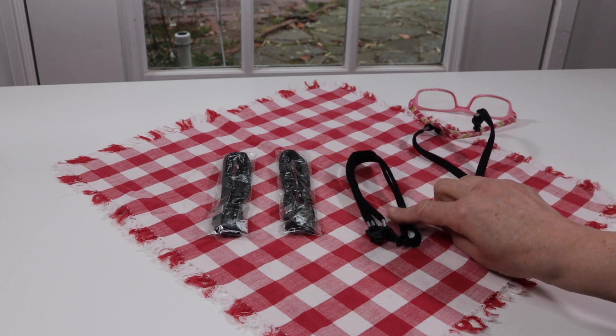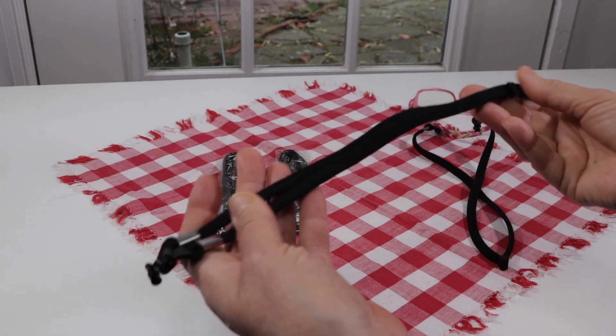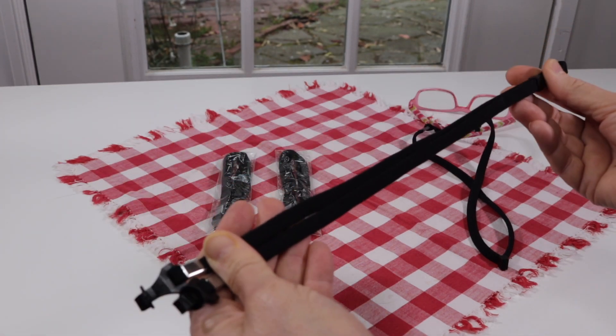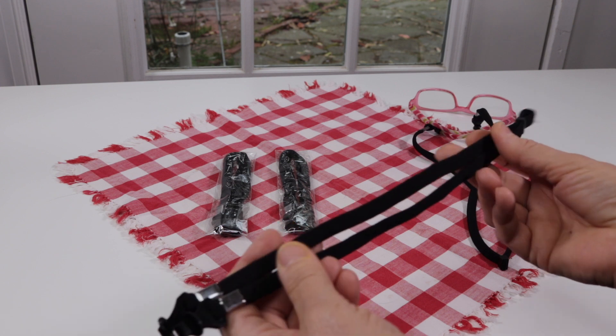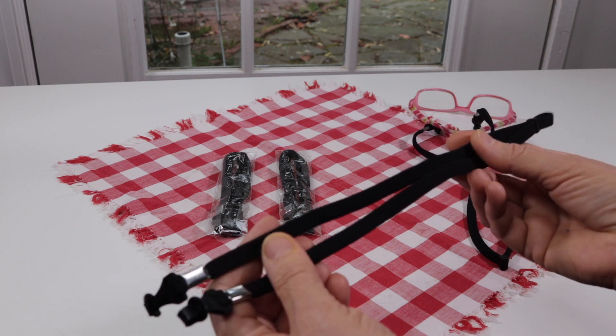This one I just got out of the package. The first thing I noticed when I looked at it was how nice, soft, and flexible it is. The elastic is flexible but also really soft, which is important when you're wearing something around your neck — you want it to be comfortable.